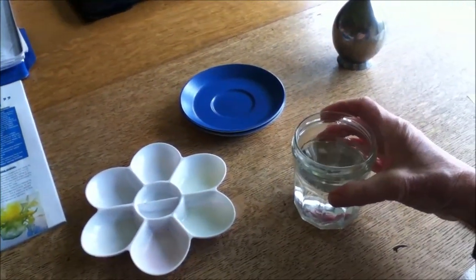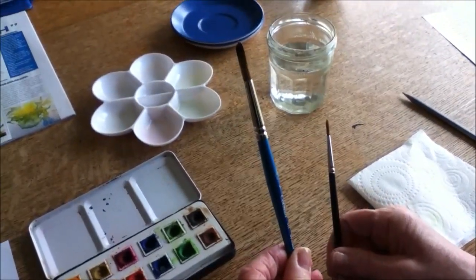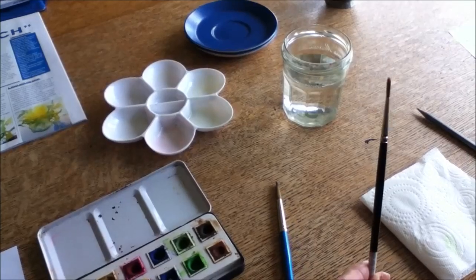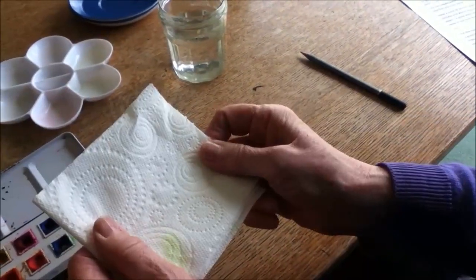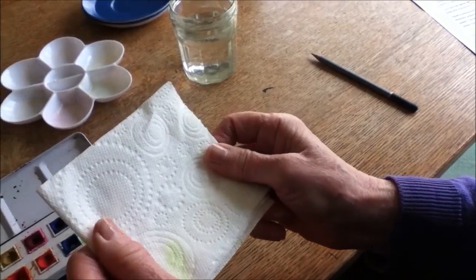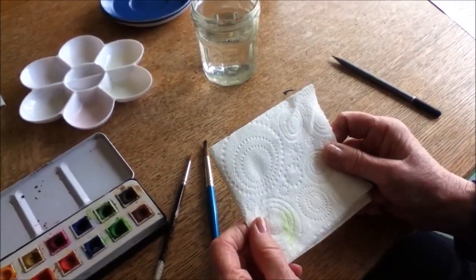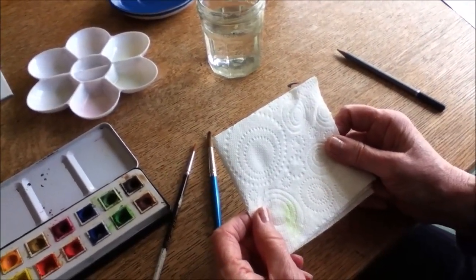You need clean water in a jam jar and two brushes — one medium and one fine for the detail. Have a piece of kitchen towel handy to dab the picture if you make a mistake, and also to dry your brushes. If you don't have any, toilet paper is a good alternative — I understand there's a fair bit stashed away in our homes at the moment.